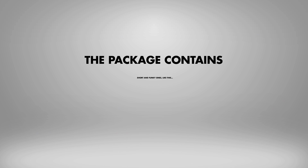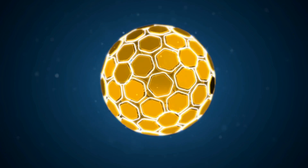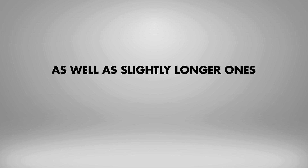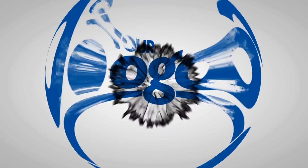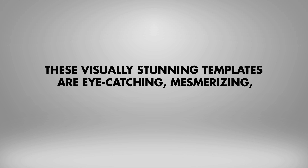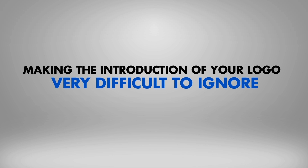The package contains short and funky ones like this, as well as slightly longer ones like this one. These visually stunning templates are eye-catching, mesmerizing and memorable, making the introduction of your logo very difficult to ignore.